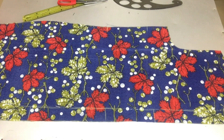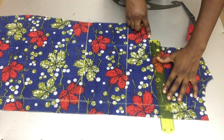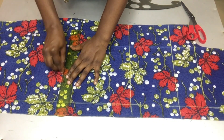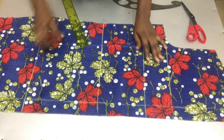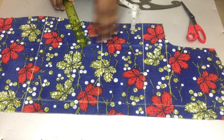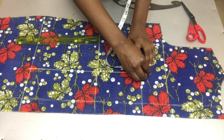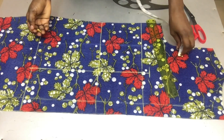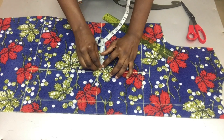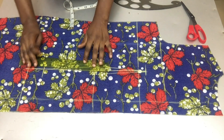I'll start by drawing out my waistline, chest line, and hip line, connecting the three points together with my ruler. On the back pattern I'll mark one inch above my bust line and two inches above my hip line. On the waistline I'll still use half an inch on both sides and connect it to the one inch I marked above my bust line.